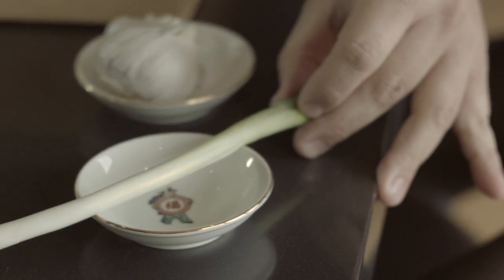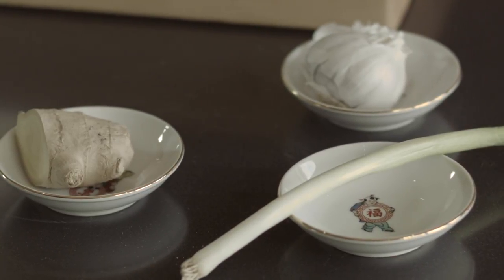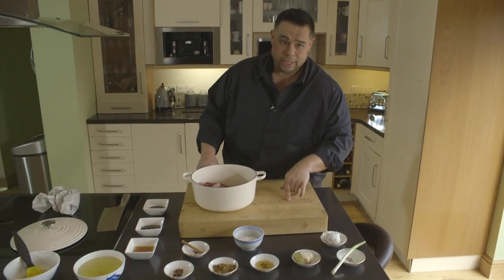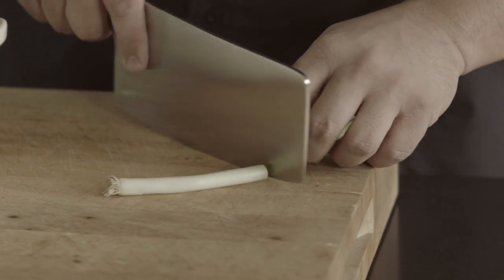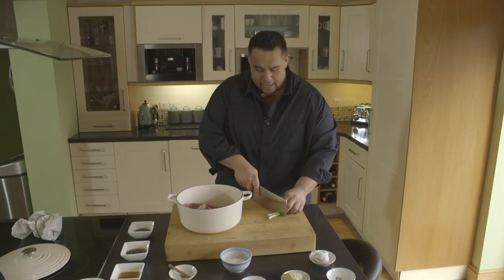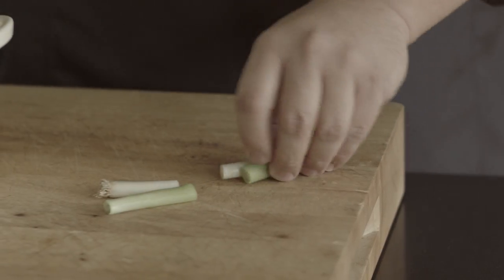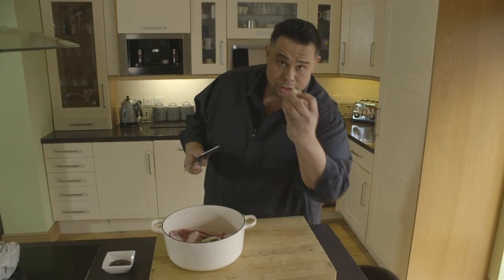We've got spring onion. Spring onion is always followed by brother ginger — never serve the two alone. These two go together: if you use ginger you use spring onion, if you use spring onion you use ginger. So we're going to take our spring onion, chop it in half, chop it in half again and just give it a bit of a crush. The reason I'm doing this is to release some of the oils — it's just going to sit in the bottom of the pan and create that lovely flavour. Then ginger: we're going to take two nice thin slices.